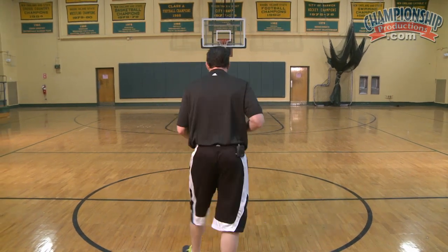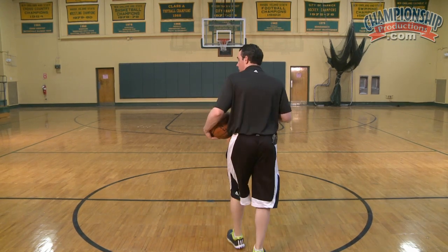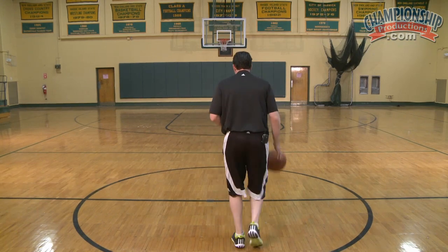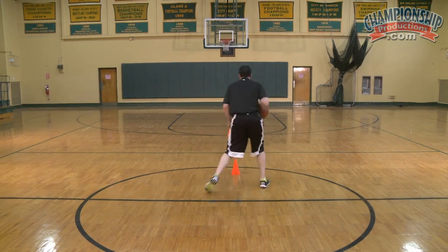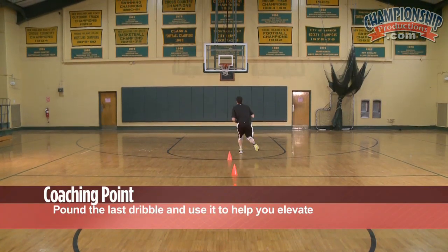We're going to walk into each cone, and at each cone we're going to do inside-out, fast, and then slow down. Inside-out fast, slow down, inside-out fast. It's going to be here, here, inside-out, here, one dribble, inside-out, one dribble, inside-out, and one hard dribble, shot.